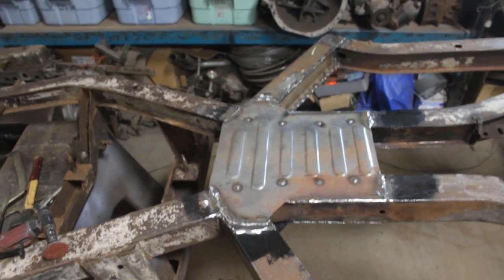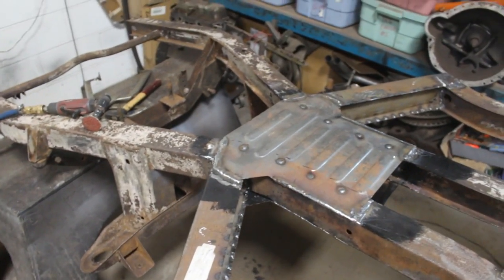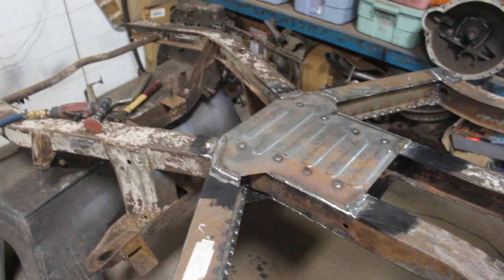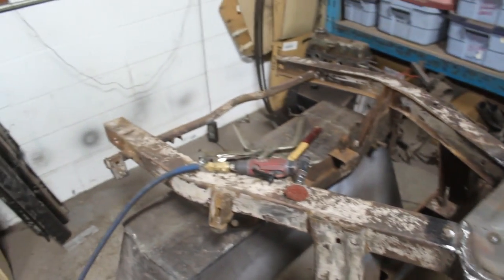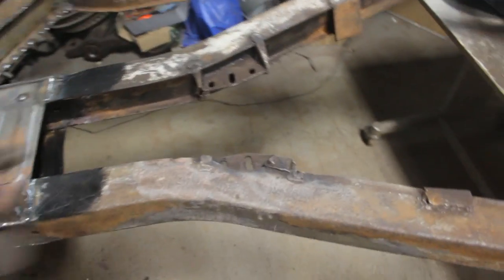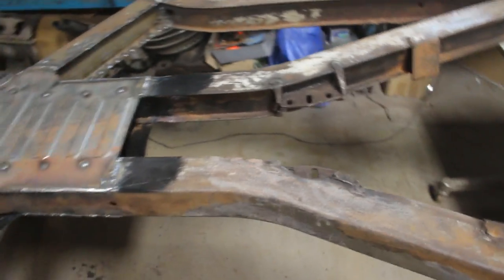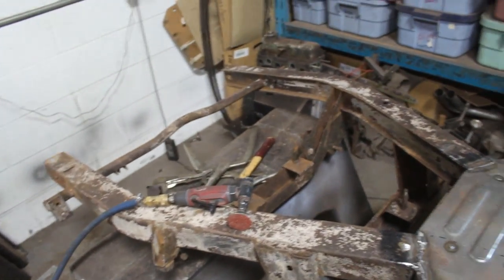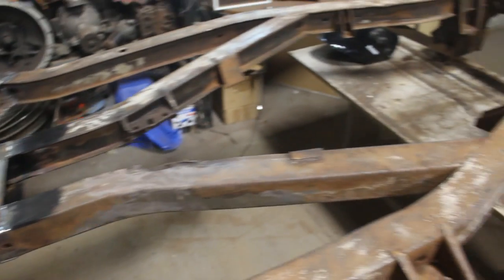The crossmember is in now — top and bottom, front and back, whatever you want to call it. Now it is time to start with the little repairs. I'm going to start with the transmission mount, and for the rest I'm going to cut them all out, prepare all the patches at once, and then weld everything at once.